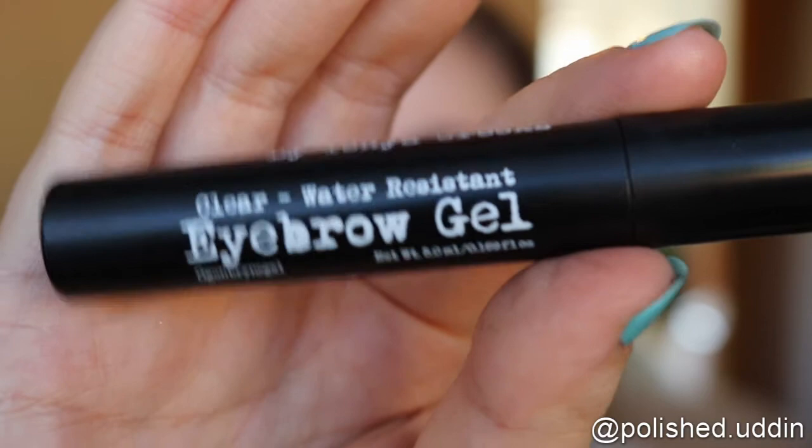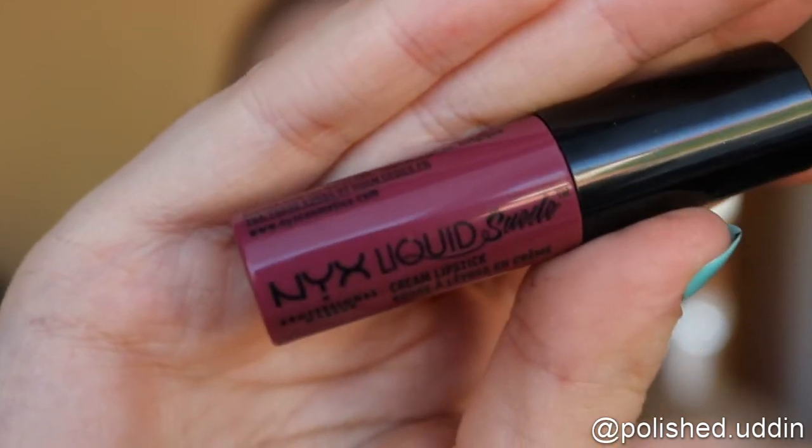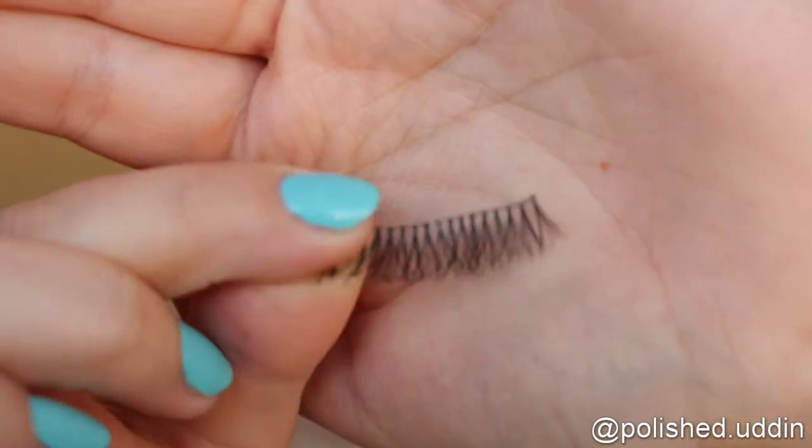I also need to put my brows in place, so I'm using the clear eyebrow gel from The Brow Gal. For lips, I will be using the Liquid Suede Cream lipstick from NYX, and this is in the color Disorder. I will also be applying these teeny-tiny lashes just to give my lashes a bit of volume, but I'll be putting these on off-camera. And I will be right back with the finished look — so this, you guys, is the finished look. It is very glowy and super simple!